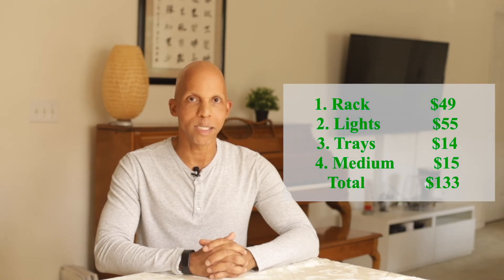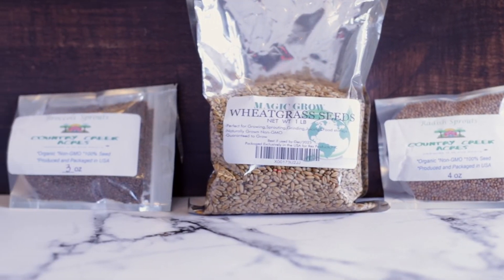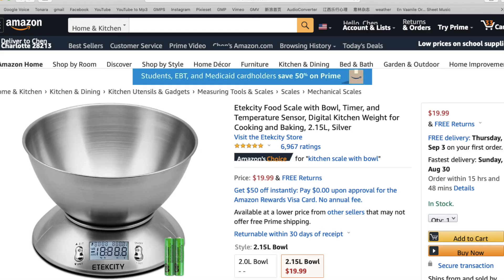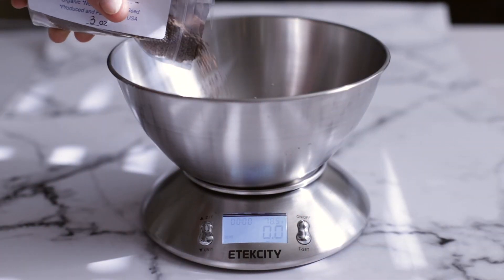Altogether we spent just around $133 on setup, and we'll include all the links mentioned in the description below so you can check them out. We purchased our seeds from Amazon a while ago, which included four ounces of radish, four ounces of broccoli, and one pound of wheatgrass — just because we wanted to try to make our own wheatgrass juice, which can be very expensive. In addition, we got a little food scale in order to measure the seeds and final harvest per tray.